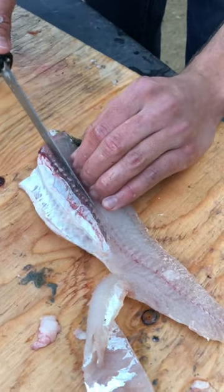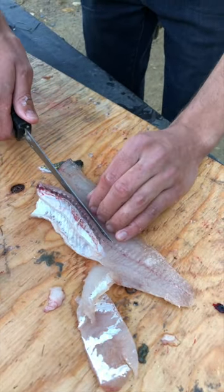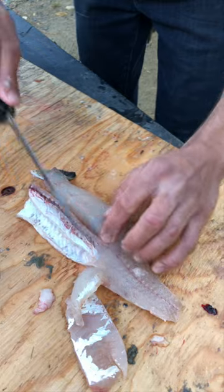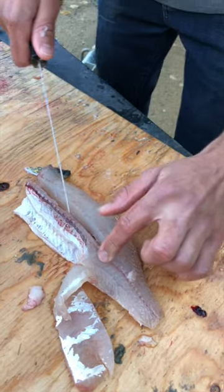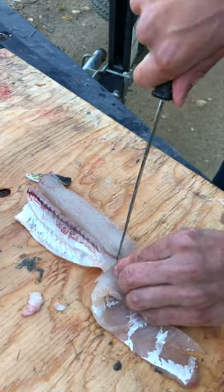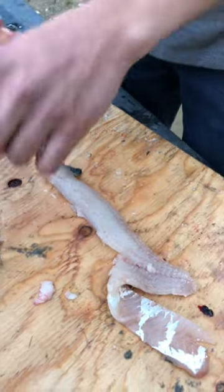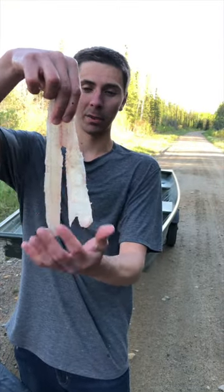Once you've got the meat off the ribs, just like this, all you do is flip it over and cut straight down on this side of the ribs. There's a little bit of getting used to it, but it's fairly simple — cut straight down to about where the bones end, and then all you do is cut it straight across. That's it. Boneless fillet. As you can tell, it's a nice walleye fillet there — very simple way to do it.